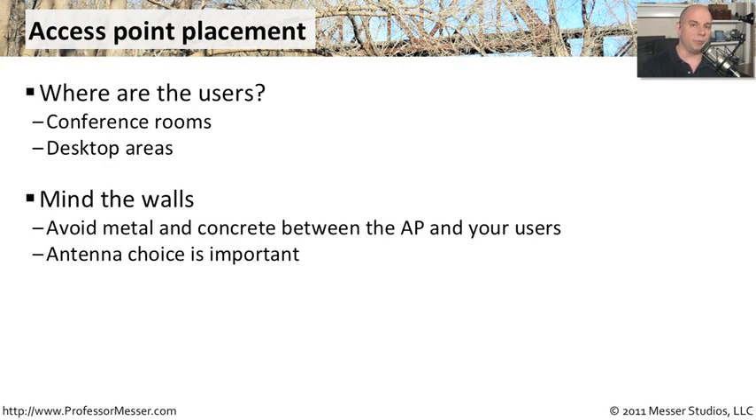Because of that, you really have to think about the type of antenna that you're planning to use. You want to make sure you get an antenna that's strong enough and has high enough gain to be able to get through some of these walls and other types of things that might be in the way.